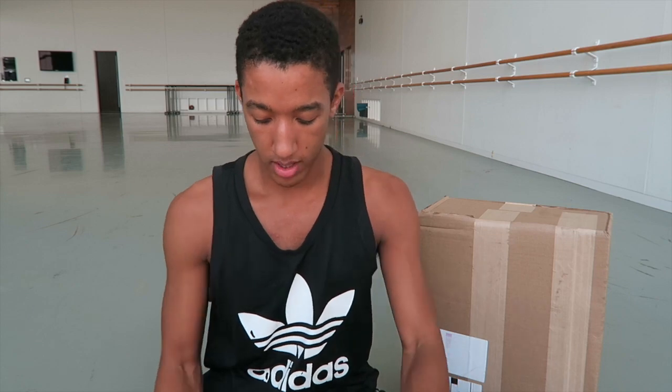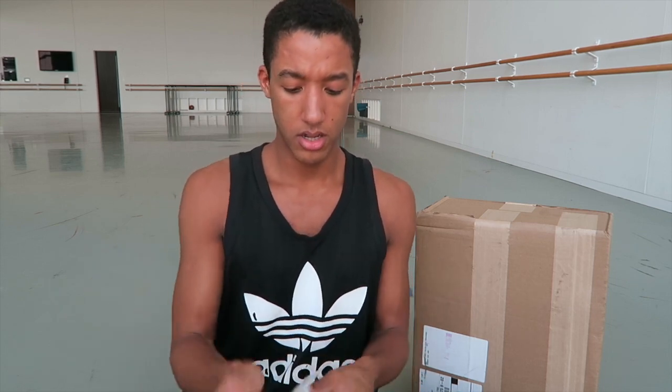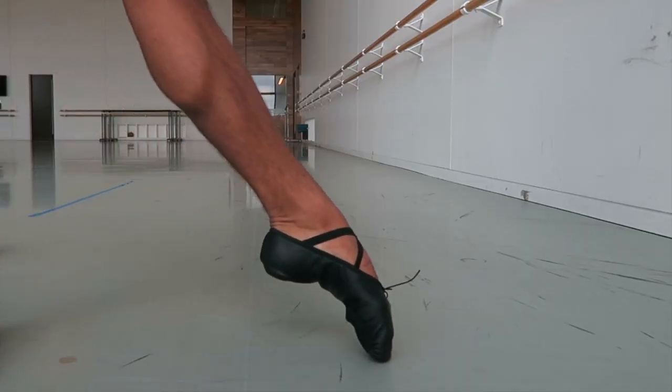In box number one, I first see these two Capizio shoes. These are the Romeo style ballet flats. What's cool about these is that they are leather. I've never been a huge leather fan, but these are so soft and they really shaped my foot really well. They are black — so what's not to like? Another thing that I really like about these shoes is where they sit and how they mold to my foot.